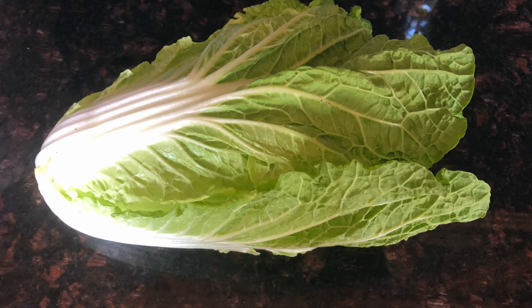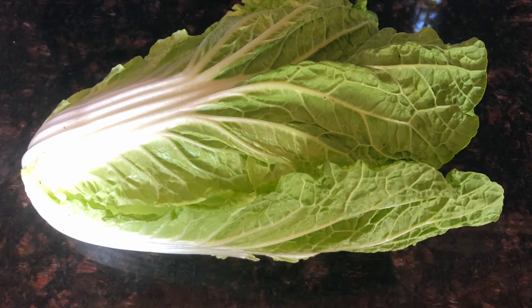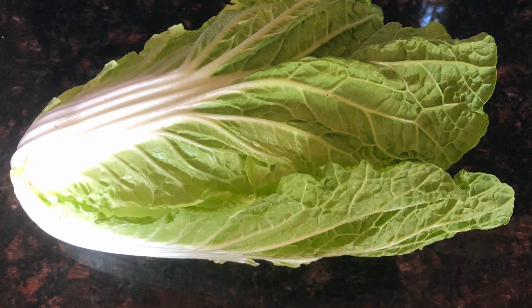Today is May 15th. It's week 6 of the Mollad CSA. I'm going to show you what produce we got this week. First of all, we got some Chinese cabbage heads.